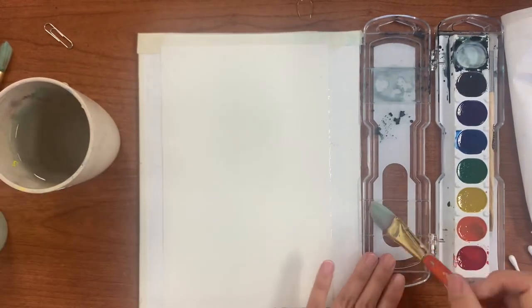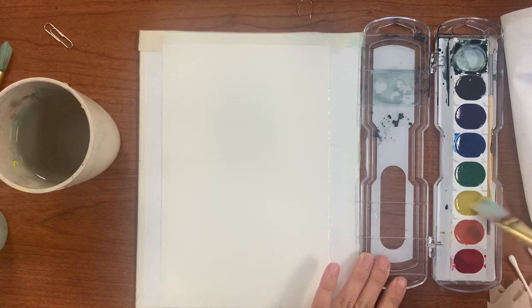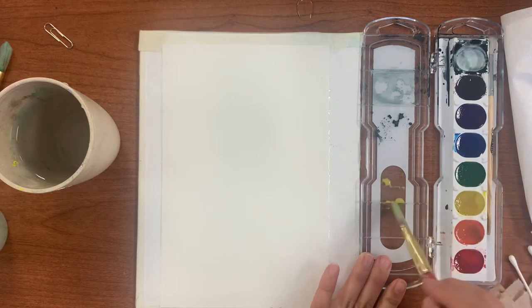We are going to create a sunrise scene where you can see a little bit of red but a lot of yellow and blue in the sky.